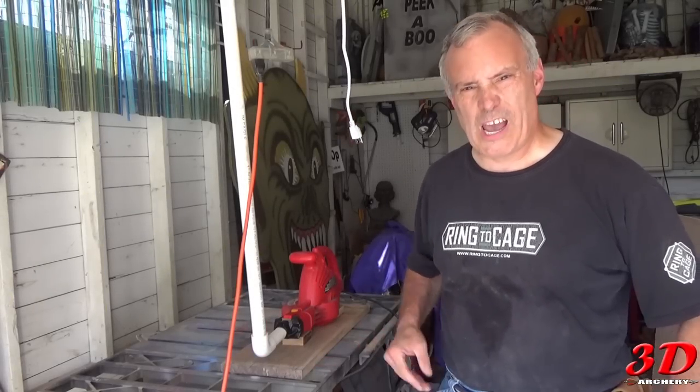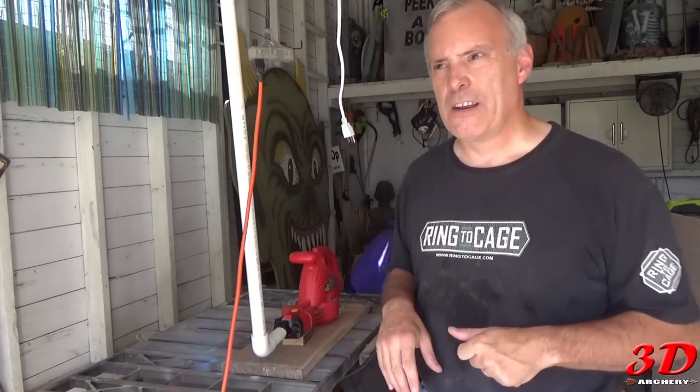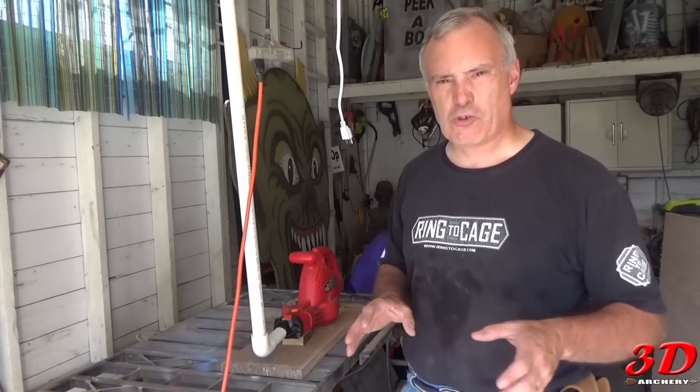Hey everybody, welcome to 3D Archery. It's summertime, about 95 degrees Fahrenheit out today here in New York. And I'm getting ready for my Hudson Valley Stream Archery Challenge.